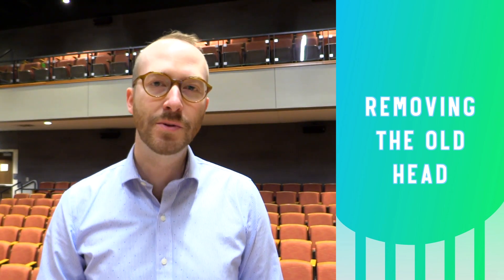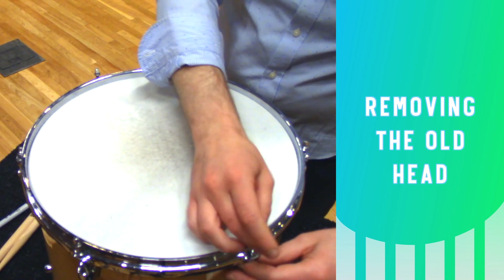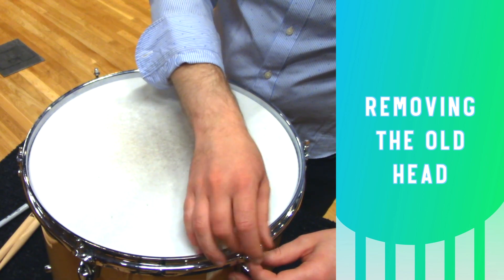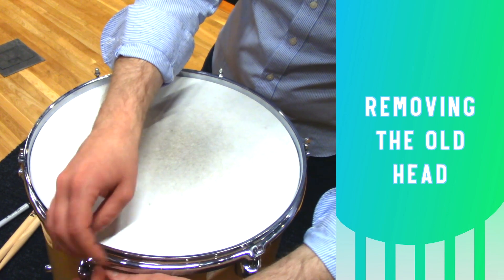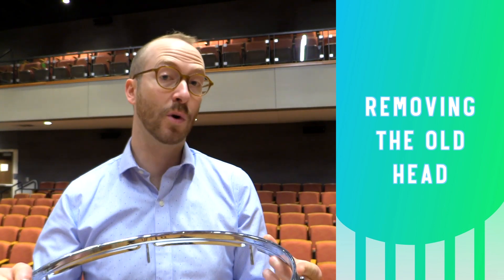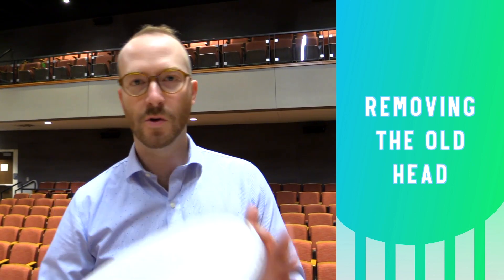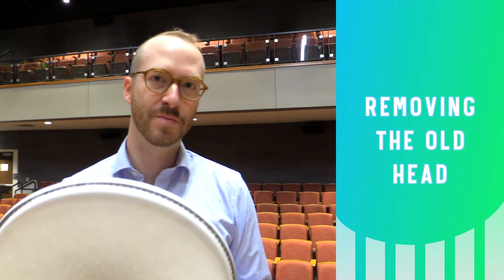I'm going to continue loosening the tension rods in the same pattern until I can remove them by hand. Lift the rim off the drum and set it someplace where it won't get dirty — I'm gonna put it on top of two music stands. You can remove the old head and throw it away or turn it into the world's worst frisbee.